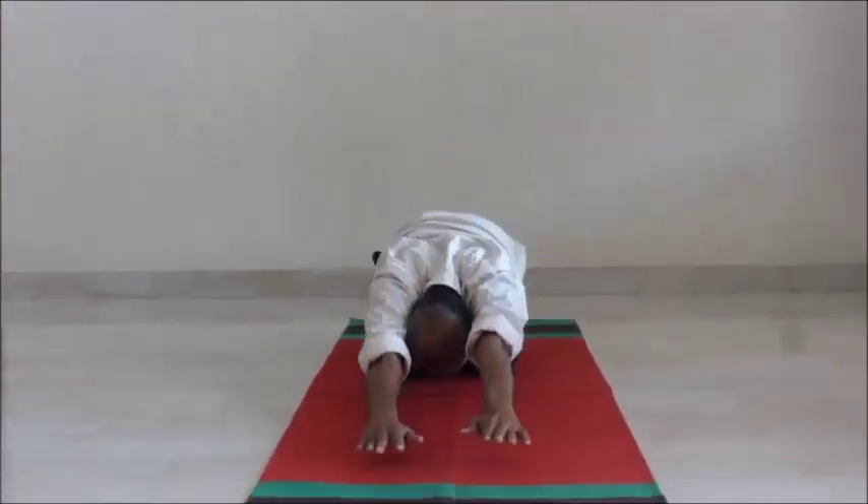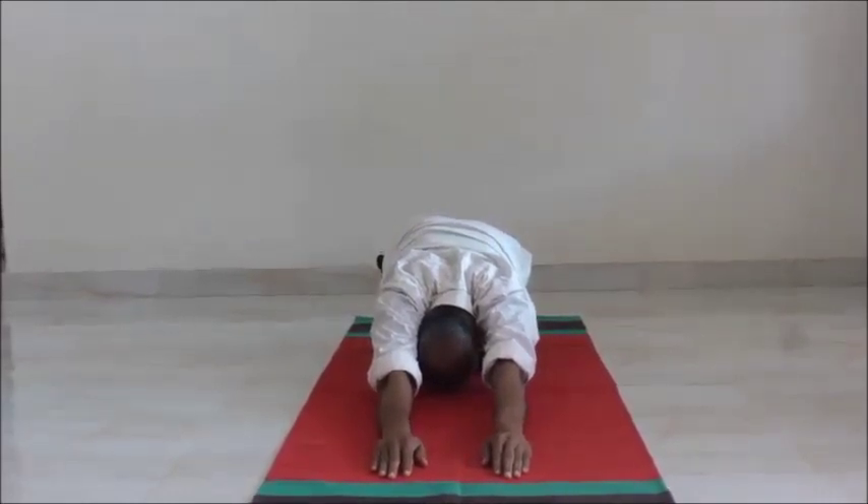Exhale. Bend down. Be in this position with normal breathing.